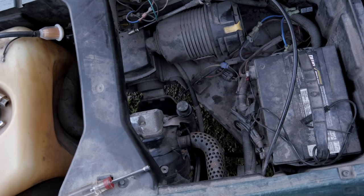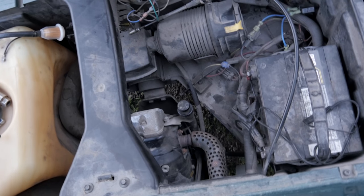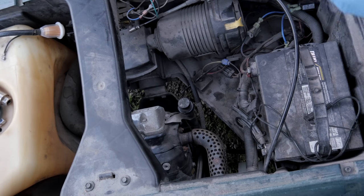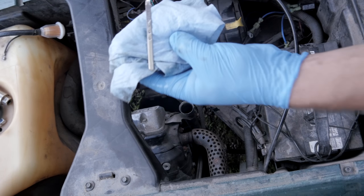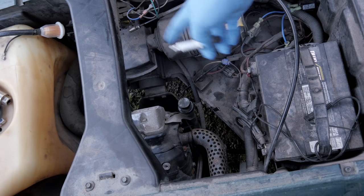Now we're going to run it with the fuel tank off, because all we want to do is crank it over and get the fuel filter primed. It's basically running off of whatever is in the carburetor, just to give the oil a chance to settle. We're good. Now we're going to pull the carb off, clean it, put it back together, and this will be done.